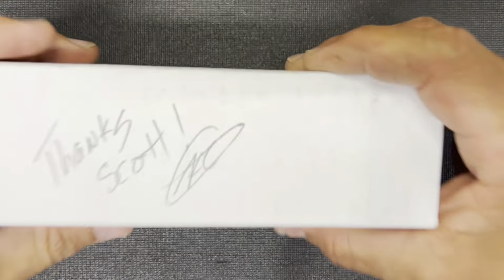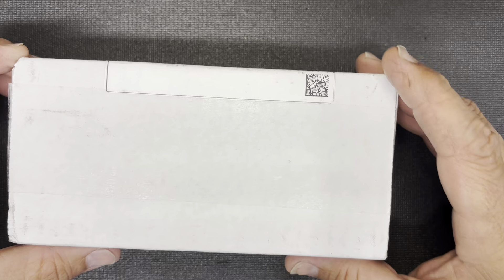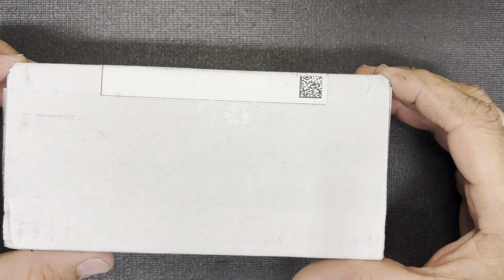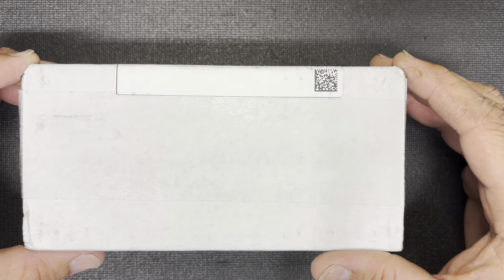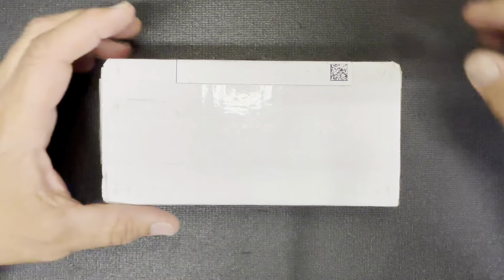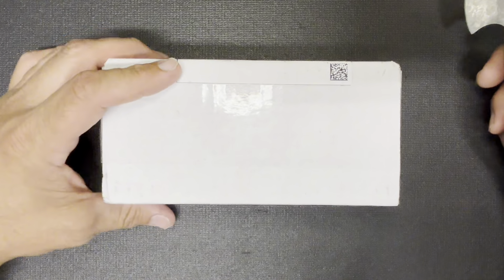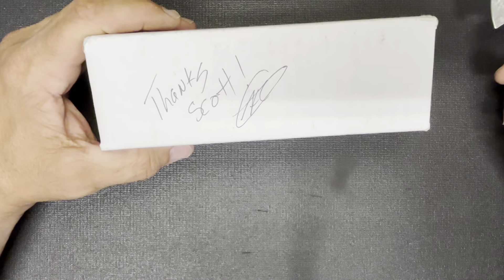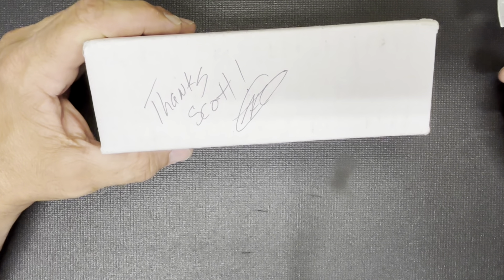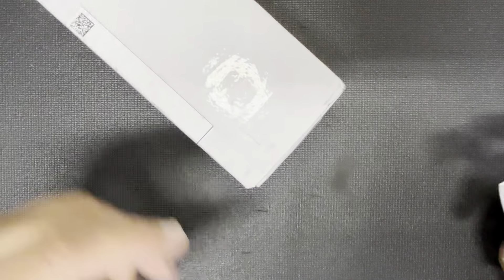Nobody cares about that though — I'm more excited about this second box. This is something I have been waiting for a long time. The person that sent this to me knew it was me — they put their little initials on there. If you know who that is, you know. Package hatchet again, let's open this box up.